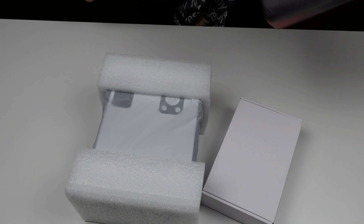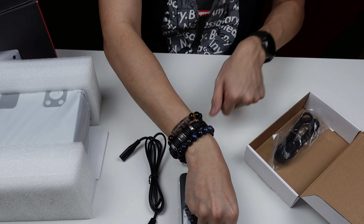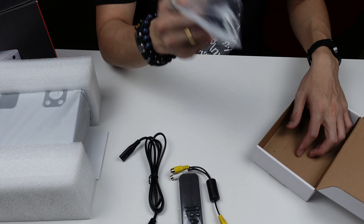Let's have a look at the accessories first. You get a remote control, power adapter, AV cables, and HDMI cables. That's about it for accessories. Let's move on to the main unit, which also comes with an instruction manual.